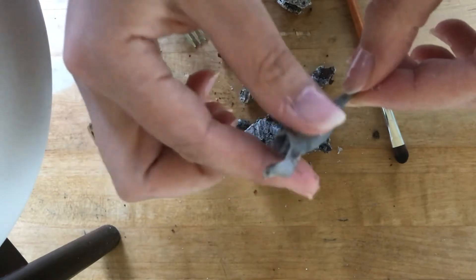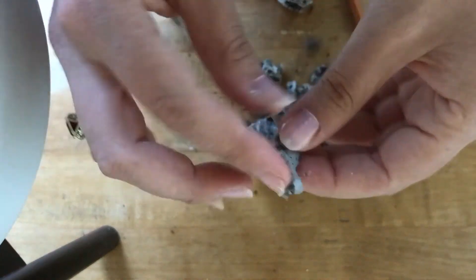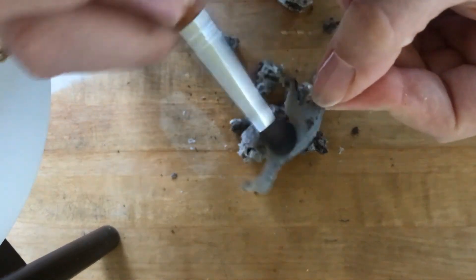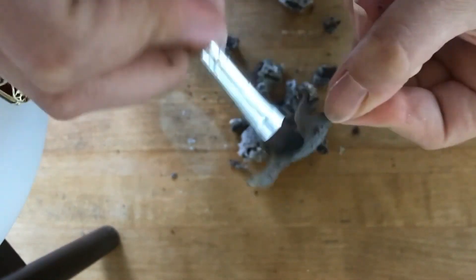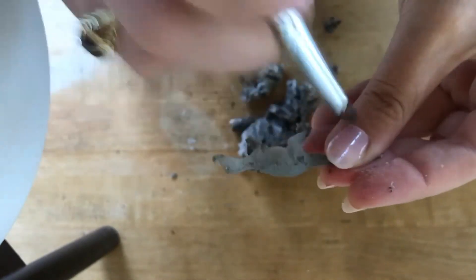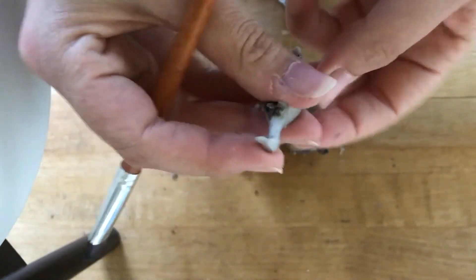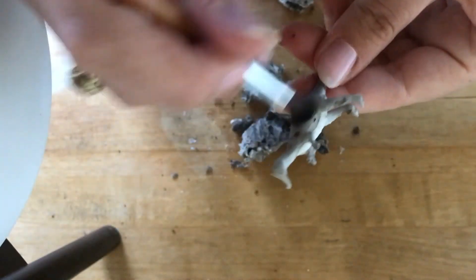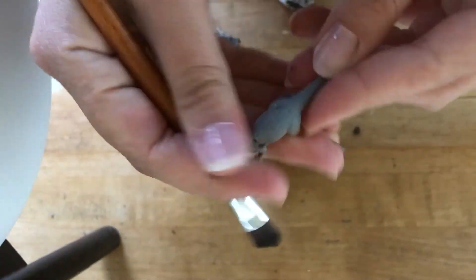And look, I have my dinosaur and he's not quite done yet. So what we're going to do is take our little brush and completely clean them off.